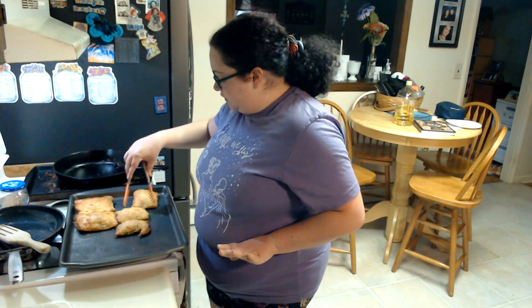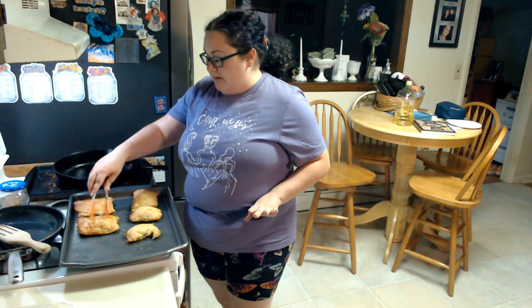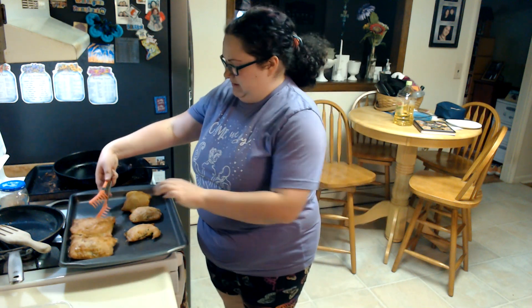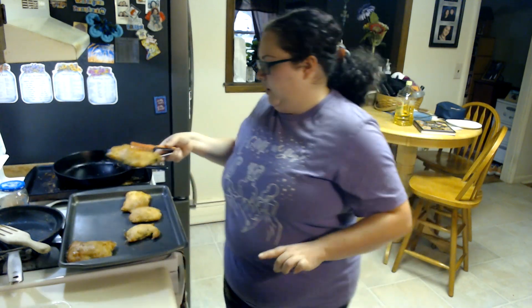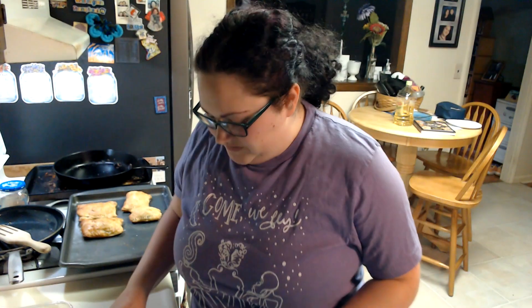As you guys can see, our pastries are done — they are golden brown. Some of them stuck together but that's okay. They smell great, and look at how beautiful that turned out. That is why you egg wash — egg wash gives it that lovely golden brown color. I said I was going to try the boot one, so we're going to try the boot one for this video.